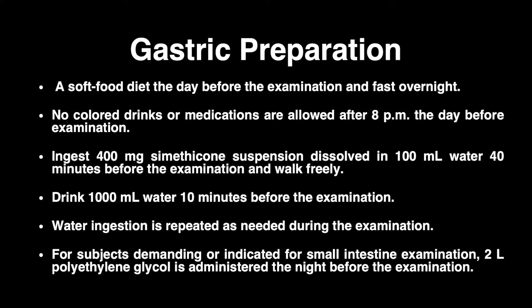Patients are encouraged to walk freely to maximize contact with the gastric mucosa. In addition, patients are instructed to drink 1000 ml of water 10 minutes before the examination to optimize gastric distension. Water ingestion is repeated as needed to optimize gastric distension during the examination.